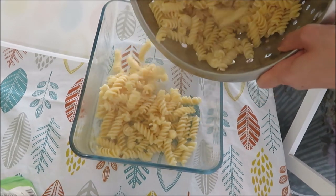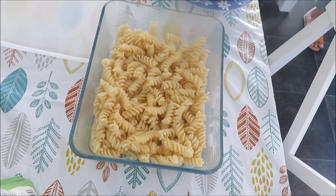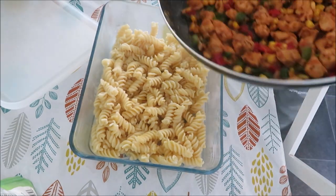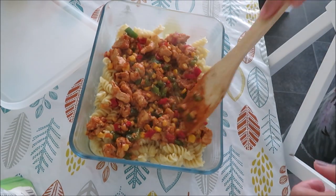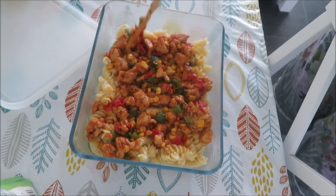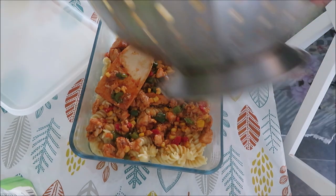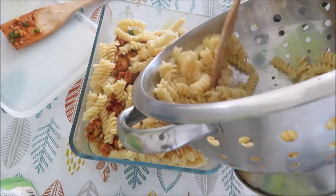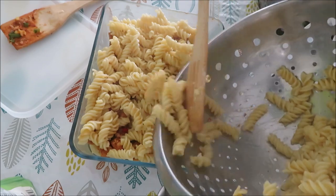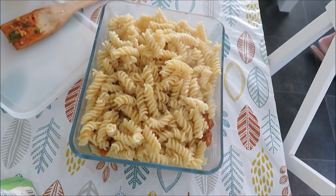Now I have taken a square dish and I will assemble it. First I have put the pasta as the first layer, then the layering of chicken with vegetables — I will add the whole bowl. I have spread it and will spread it evenly, covering it from both sides.